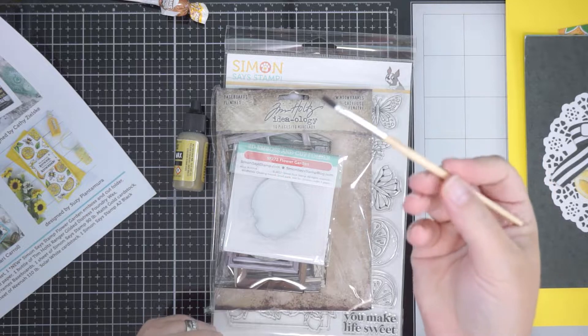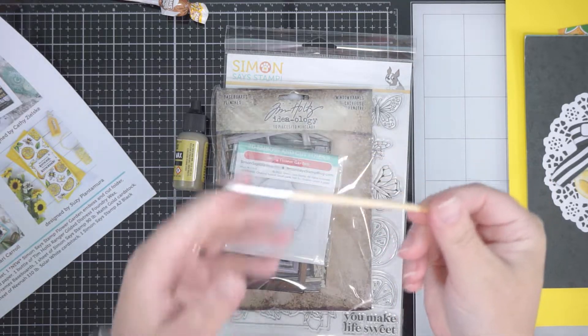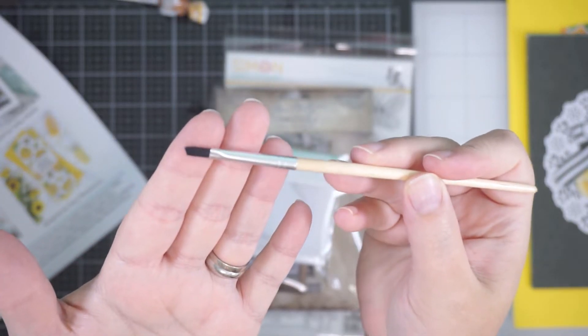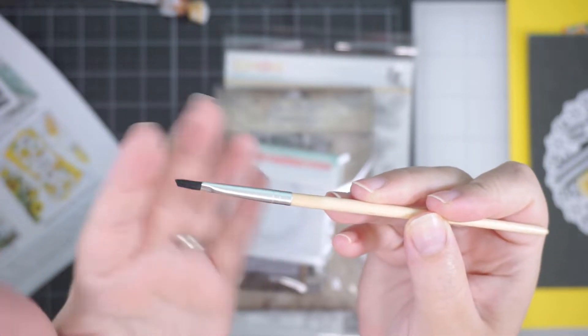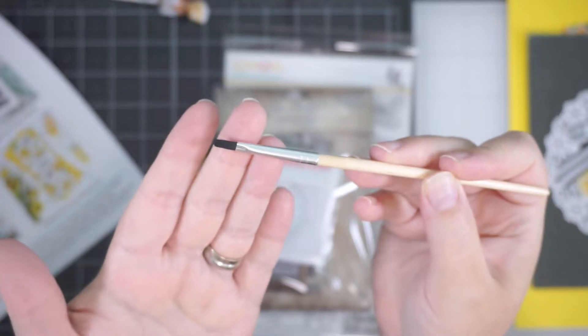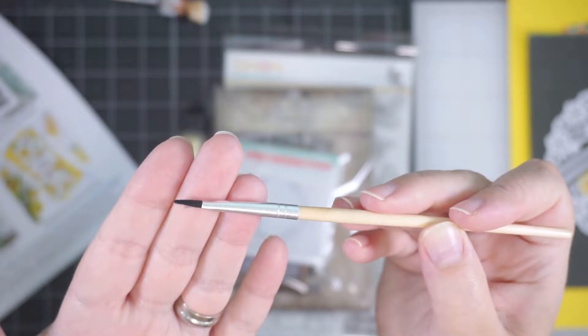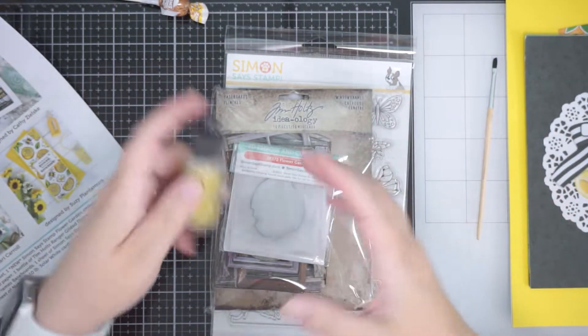We have a Ranger paintbrush — it's got a bit of a slanty edge, which is nice for detail work. I love a good paintbrush.